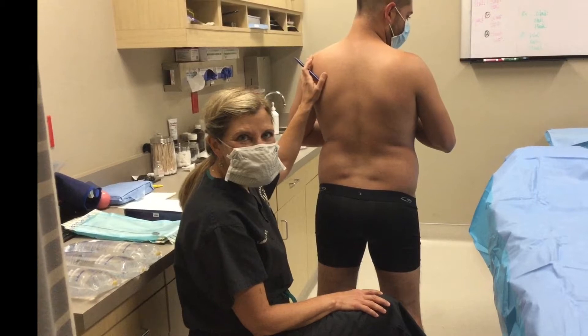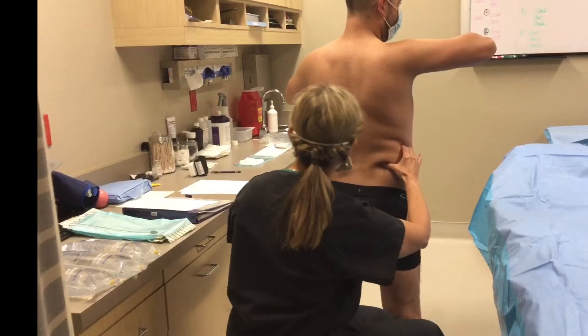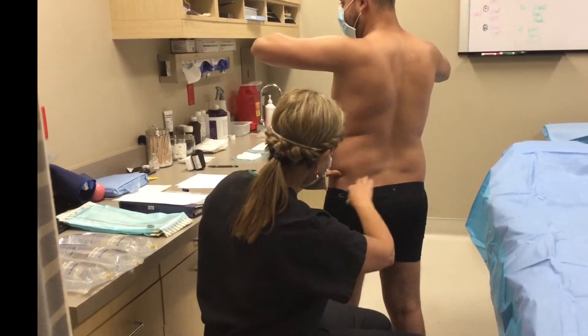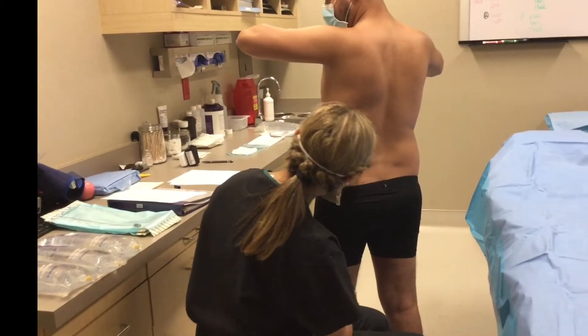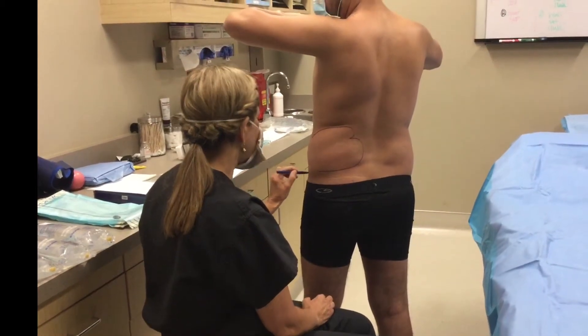The first thing we're going to do is mark the area we're going to treat. My hands are cold even though it's 100 degrees outside. We can see that he's very fibrous there, but we really want to get this area and wrap around a little bit to the brush.